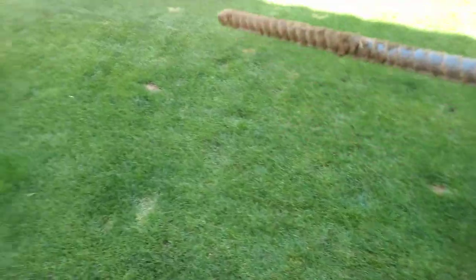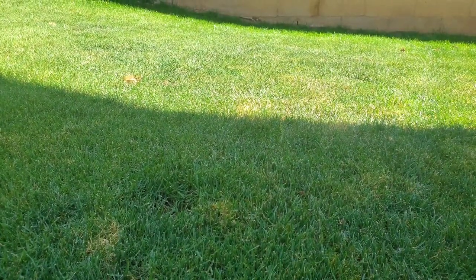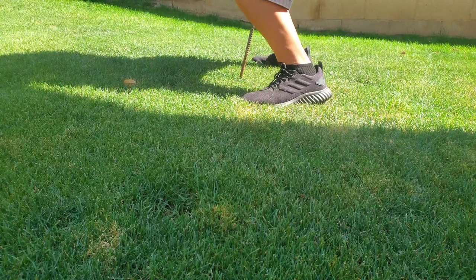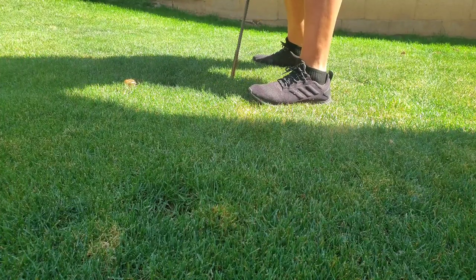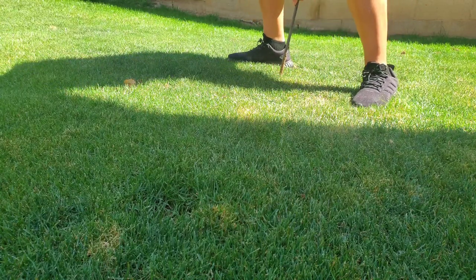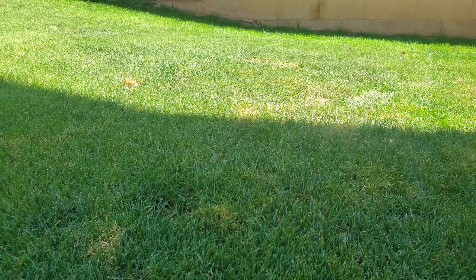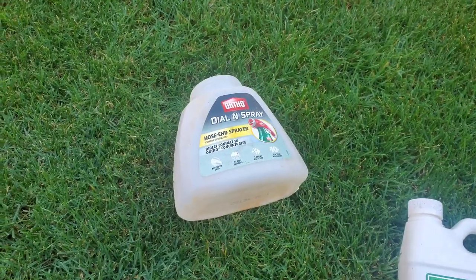Actually, I'm going to try this area over here that gets sun basically all day, so it's pretty compact compared to this other area which is nice and soft because it gets quite a bit of shade. The real test is gonna be right over here in the sunny compact spot. I'm trying pretty hard with the rebar and I'm only getting maybe half an inch if that — so this is gonna be a great test for the liquid aerator.